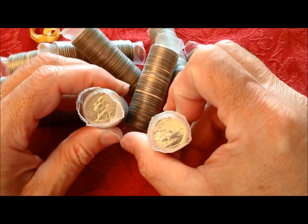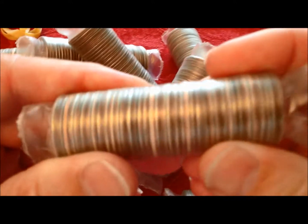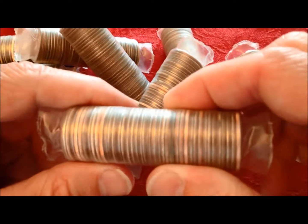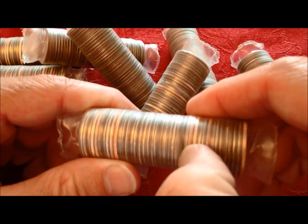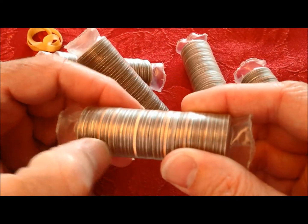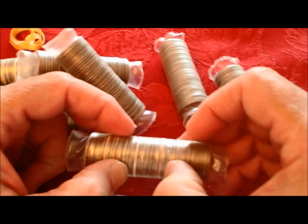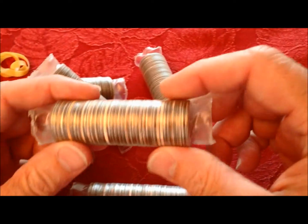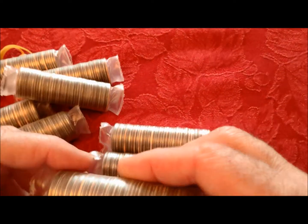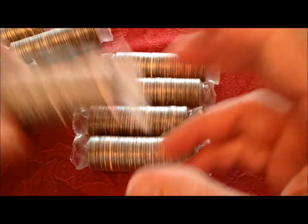We can do a couple of things — we can look at the ends to see if there's anything interesting. Some people like to do that. With the clear wrappers we can actually look through and see if there's any silver. I don't see any silver... wait, that might be a silver right there. We'll start with that roll. There are several really shiny new-looking coins and a possible silver indicated by a gray line on the edge.